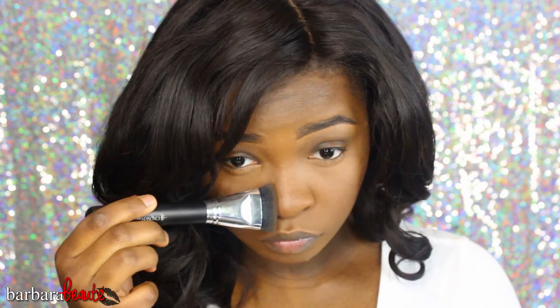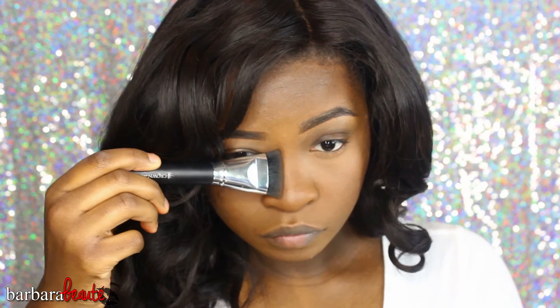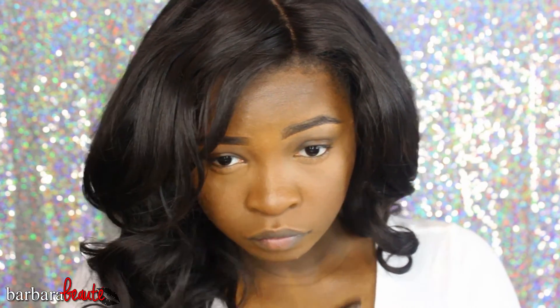I'm bringing the product upwards, then dusting the powder along my jawline area. I'm taking my Miracle Complexion sponge to define the contour lines using my face powder and highlight powder together — I won't just use the highlight powder alone because it would be too light and hard to blend. Then I'm taking my pro contour brush by Crown and shading in my nose. Be careful not to take that line too far apart because a lot of people make that mistake. Keep the contour lines close to your highlight lines.